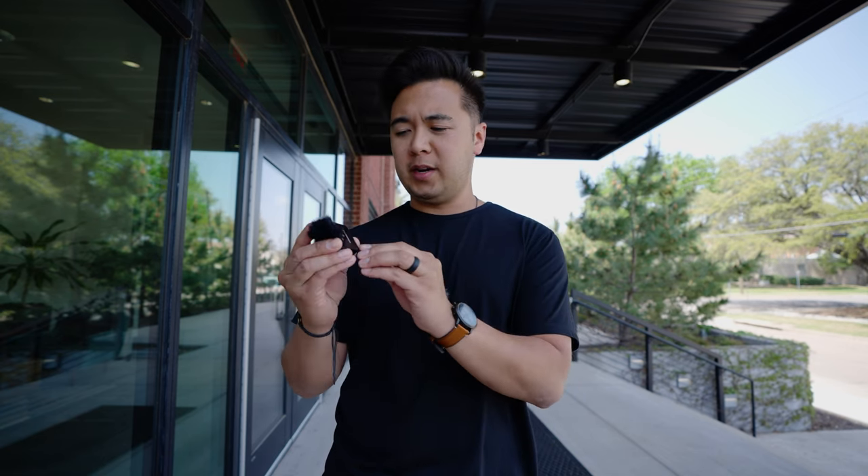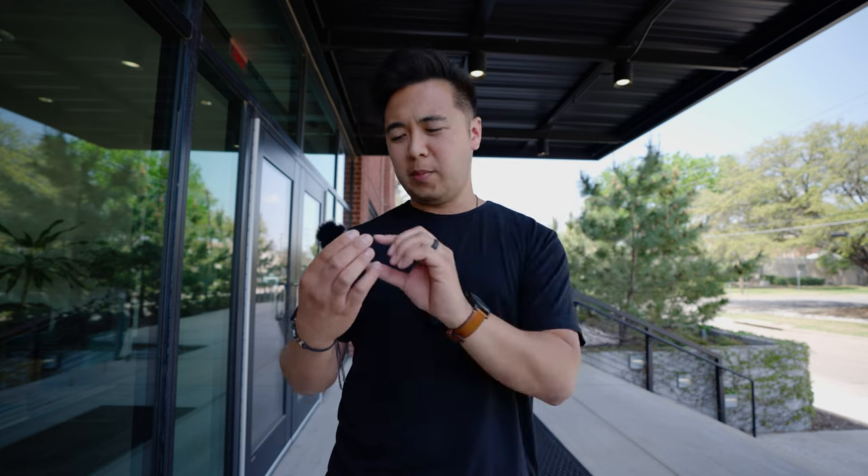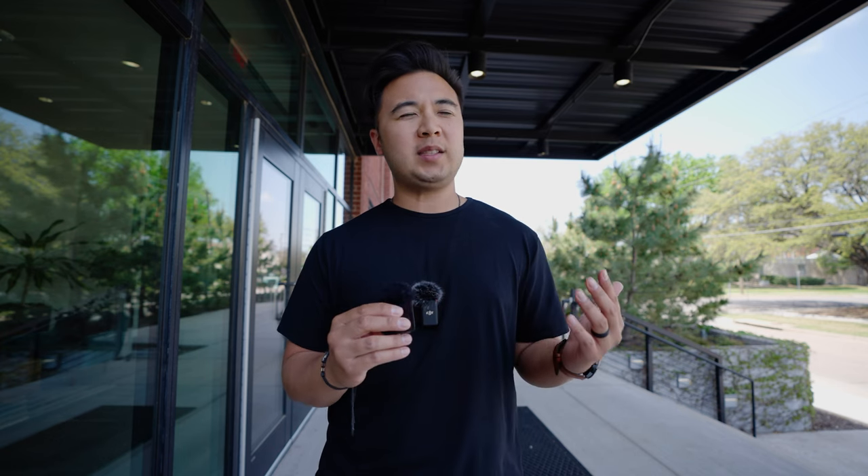If you're wondering what the audio is like compared to the Rode Wireless Go 2, we're going to test it out right now. By default, whenever the Rode Wireless Go 2 transmitter turns on, it starts recording audio right away — I like using the record button on the DJI mic way better. This is the audio coming from the DJI mic — test, test, one, two, three. Now switching to the Rode Wireless Go 2 — test, test, one, two, three. It's not even windy. There's a perfect audio comparison.